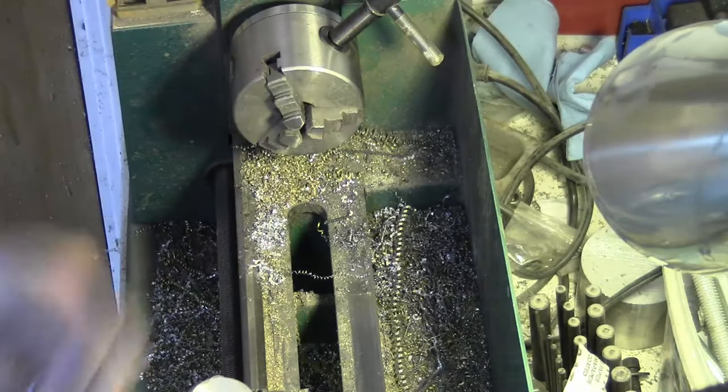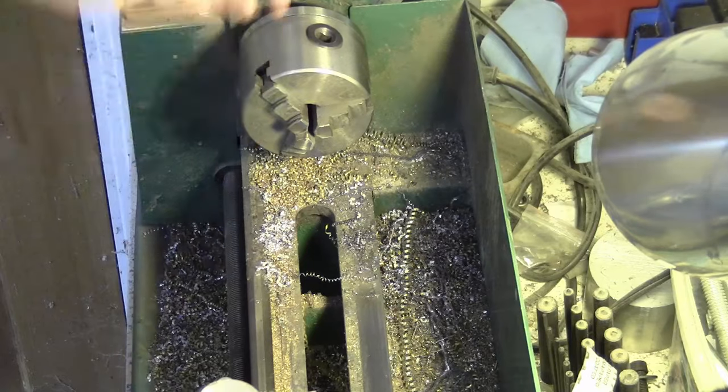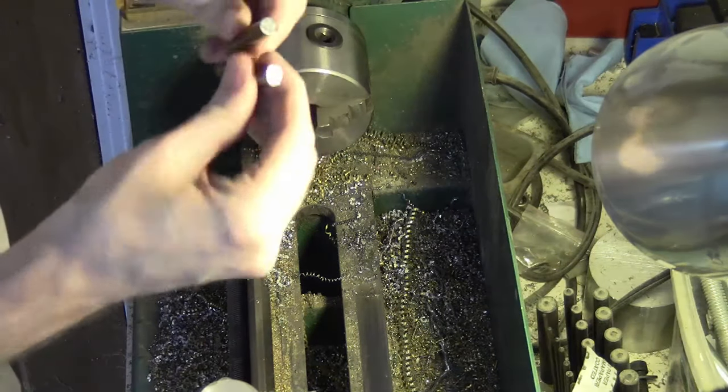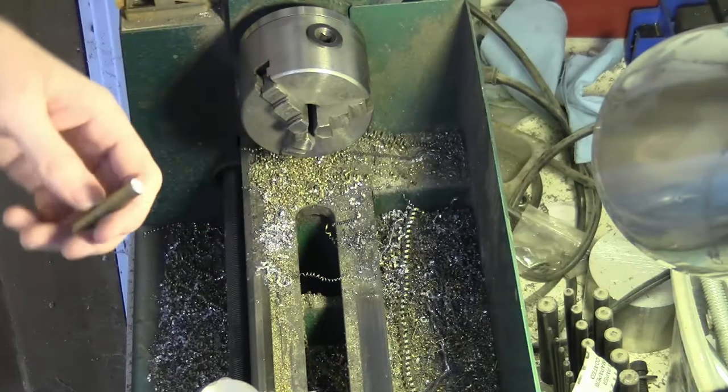There's one more. I'm going to go over and check the fit on this and make sure it fits okay. It's fine. Now I'm just going to go ahead and make two more of these little guys here - just give you some delightful music while I do it, so off we go.